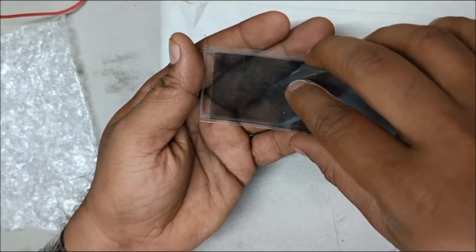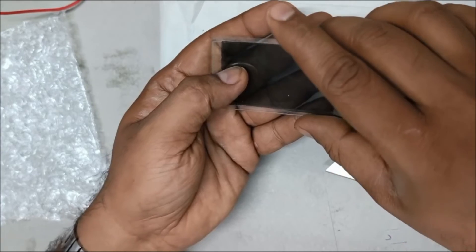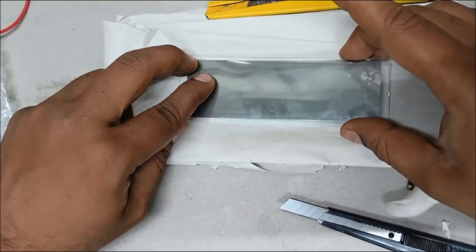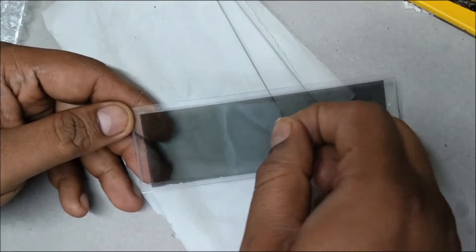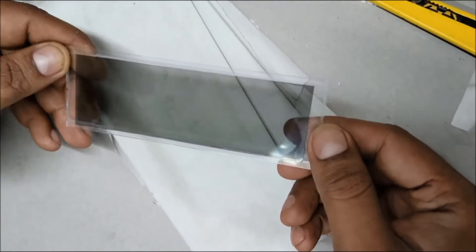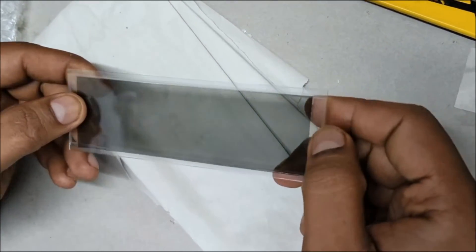Align the film over the LCD screen and slowly keep pasting it by removing the bubbles. See that no bubbles come in between the glass and the polarizing film. Once you have completely pasted it, remove the protection film that is over the surface of the polarizing film.